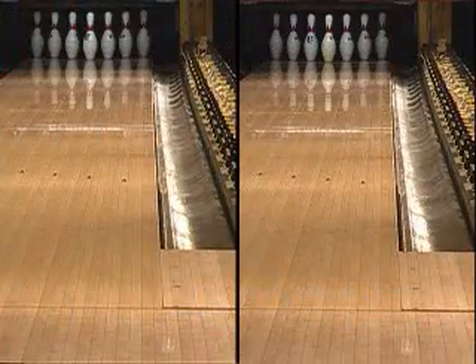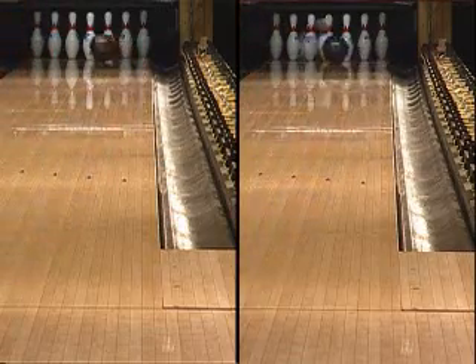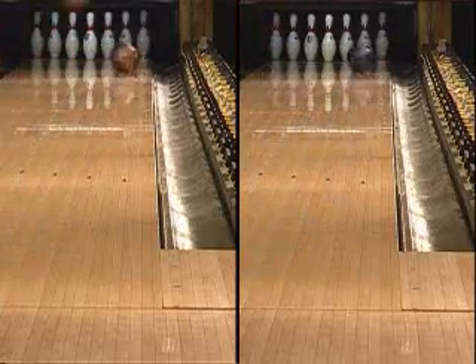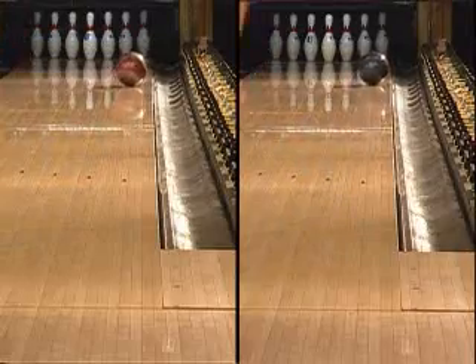As you can see in this side-by-side comparison to the original Twisted Fury, the Twisted Fury Destruction is cleaner through the front part of the lane, gets to a break point further down the lane, then makes an aggressive move to the pocket.